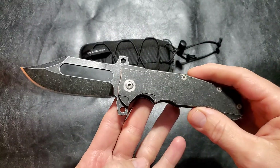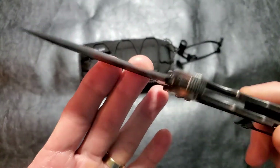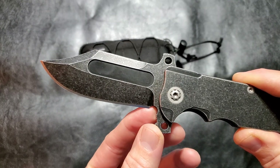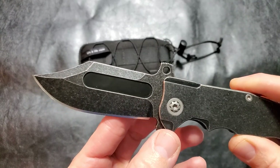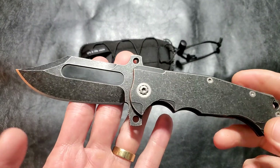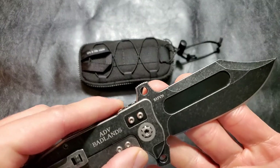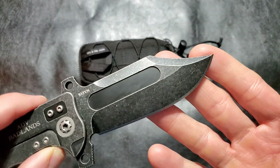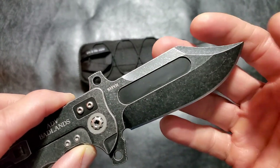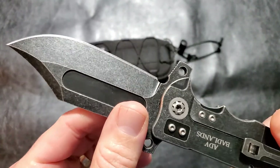Let's go over the specs: nine inches overall, four inch blade, three point seven five inch cutting edge, one and a half inches wide, point one nine inches thick. This is not a slicey slicer. This particular one has S35VN — they have a couple different blade steels for different versions. It's a clip point with a huge fuller and a flat grind.